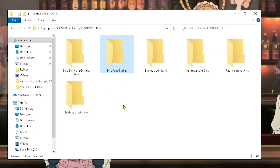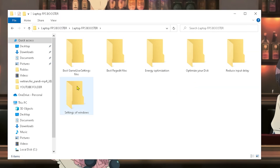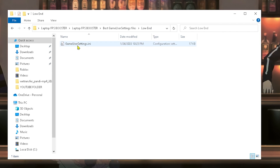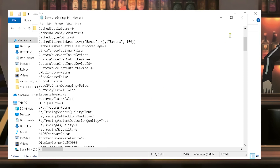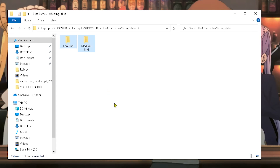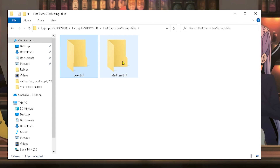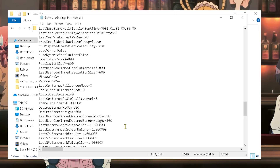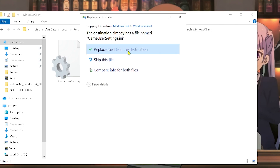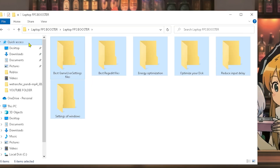Now we're moving on to the best registry files. Open the registry files and activate them — this will increase performance. Click Yes and continue. Then go to the Best Gamer Settings file. I strongly recommend using one of these two registry files if you want better FPS on Fortnite. There are settings for low-end and medium-end laptops — if you have a really good laptop you may not need them, but both will help. Copy the appropriate file, go to the AppData folder, paste it into the Windows Client folder, and replace the file at the destination. This will reset your game settings to the best optimized settings for your configuration.